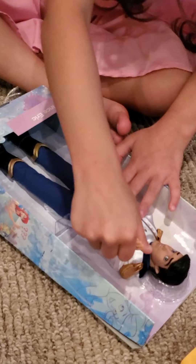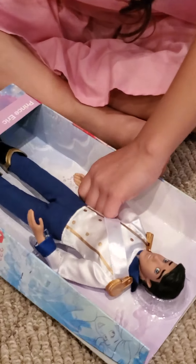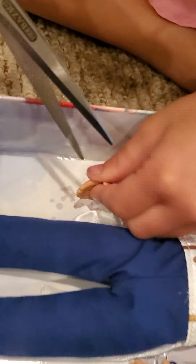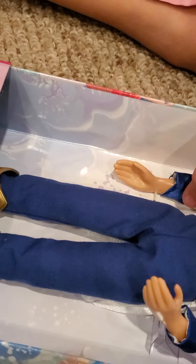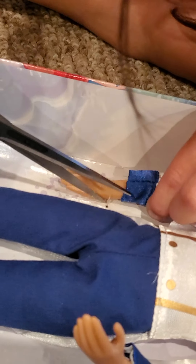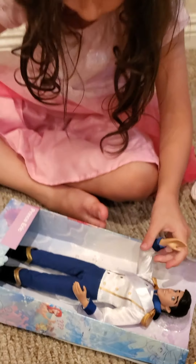There are little things on him we should cut off. We're going to be very careful. One arm free! Second arm is going to be free soon. Come on, Eric, you can get out. This hurts - this one is very strong. One arm out.